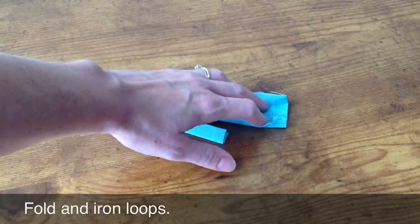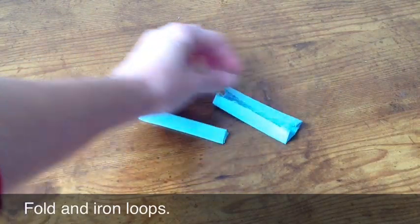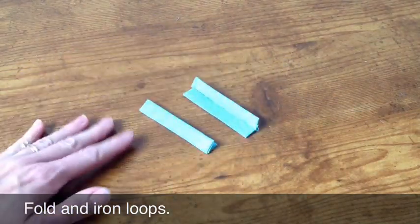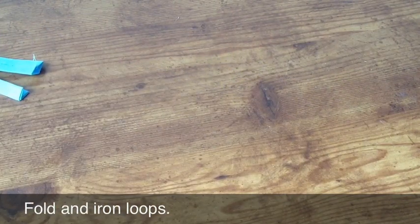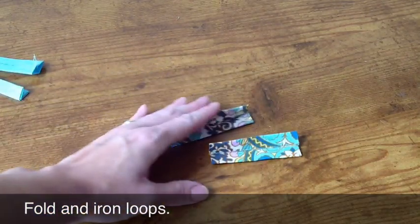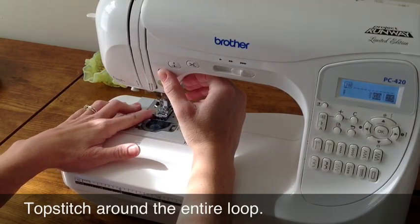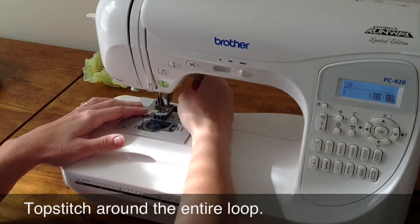We're going to start with the loopers. You want to fold them a half inch on the short ends, and then again twice toward the center seam. I started with fabric B loopers, but I decided that I didn't like that, so I went ahead and cut out fabric A loopers, and I've replaced them for my project. We're going to topstitch all the way around the entire loop using a quarter of an inch seam allowance.